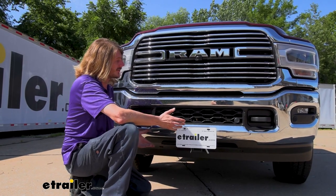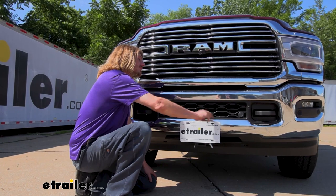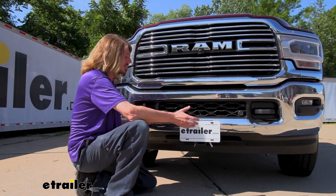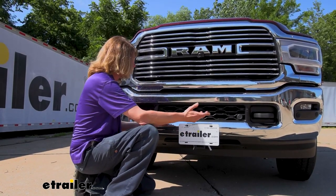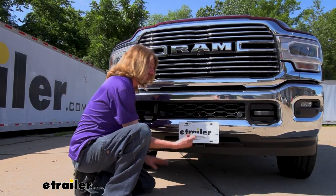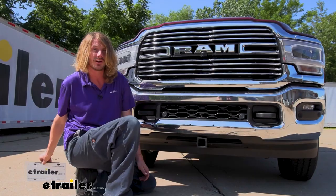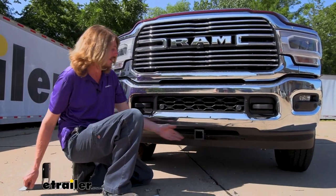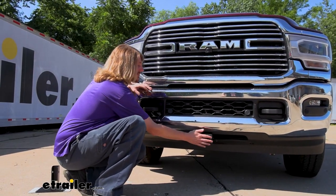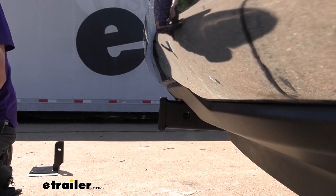This is what our hitch looks like when it's installed. The license plate you see here is actually installed on a bracket that comes included with the front hitch. So you really can't even tell that it's there when you're not using it — it just looks like a license plate. But if we go ahead and pull out the pin, there's our 5/8-inch pin for securing our accessories. Our bracket will slide out with our license plate on it, and now we can secure our accessories to our hitch right here at the front.